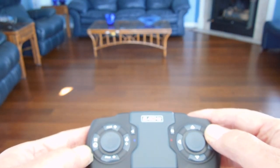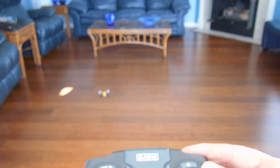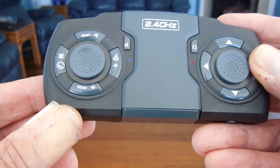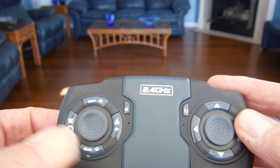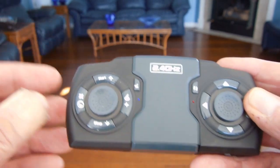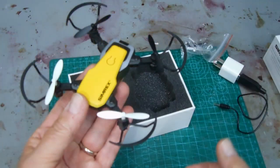To land, you can just tap the stop button one time and it'll slowly go down to the floor and stop. For an emergency stop, you hold this button down and it'll cut everything off no matter how high you are. With just one tap, no matter how high you are, it'll slowly come down and land safely.